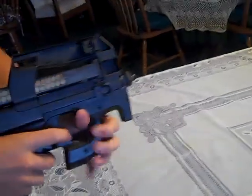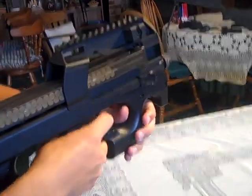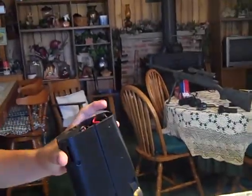Here's your selector switch: this is semi-auto and this is full-auto. The battery is fully charged, so that'll be the rate of fire when you fully charge your battery. I'll take the battery out for the rest of the video.